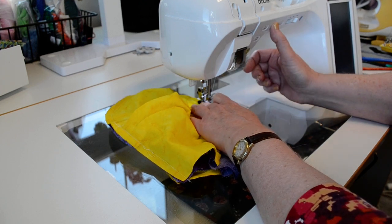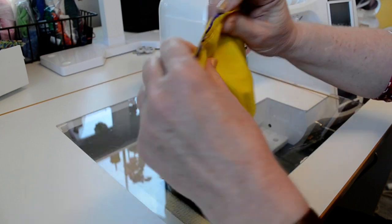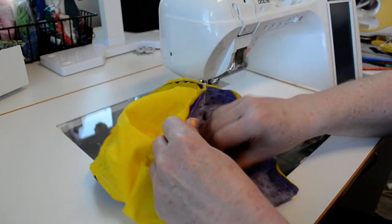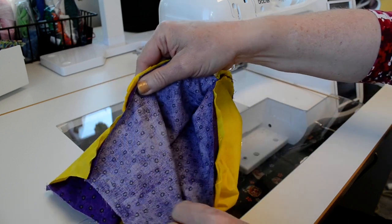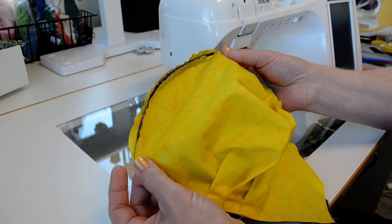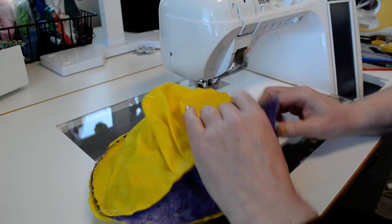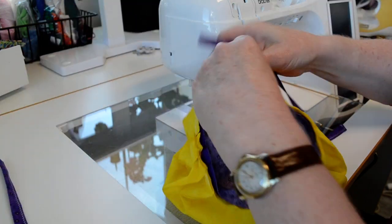And that's it — cut my thread. It looks like I've made a little sandwich there. This part of the band is still open on both sides; it's just stitched across the center between those two notches. Now I still have to put in my ties.